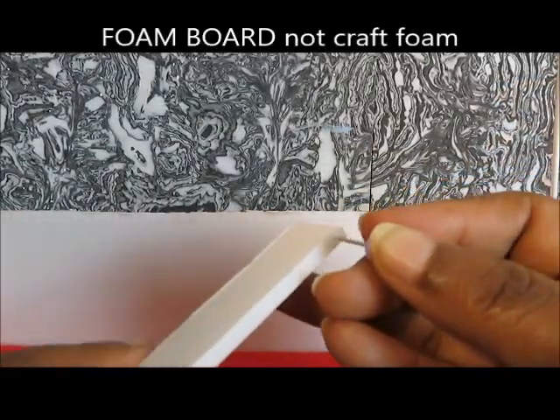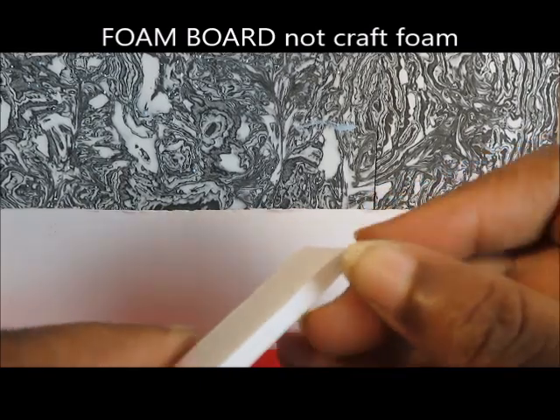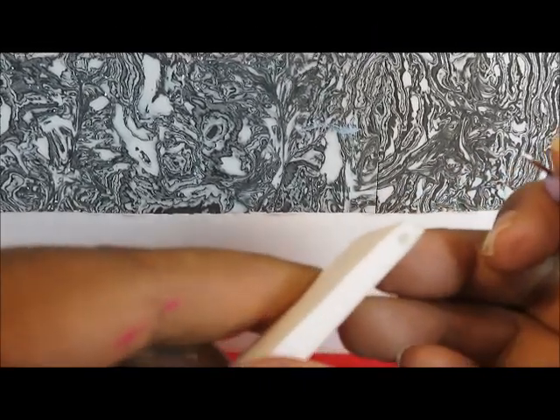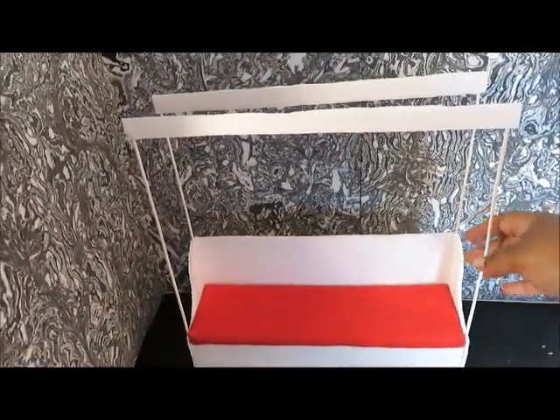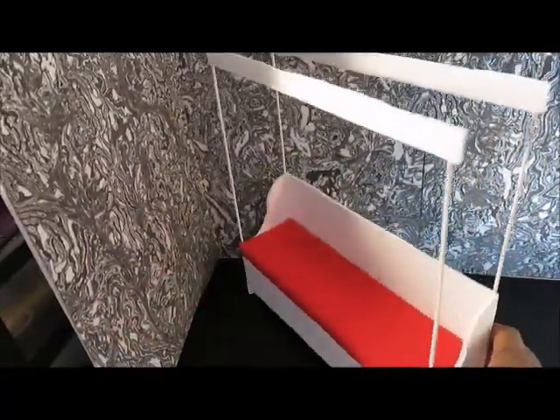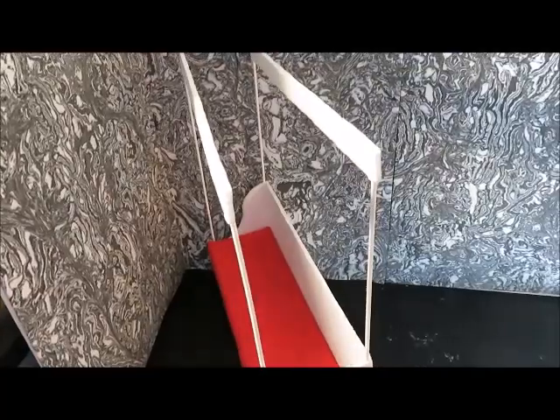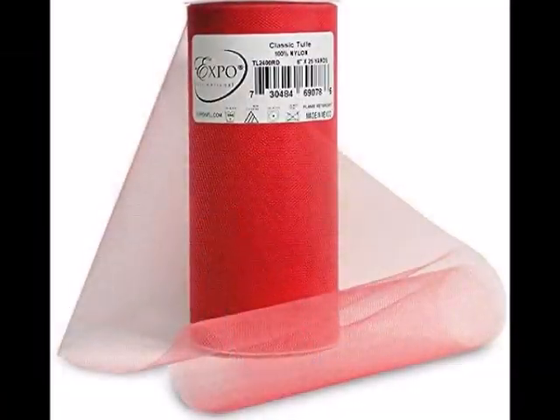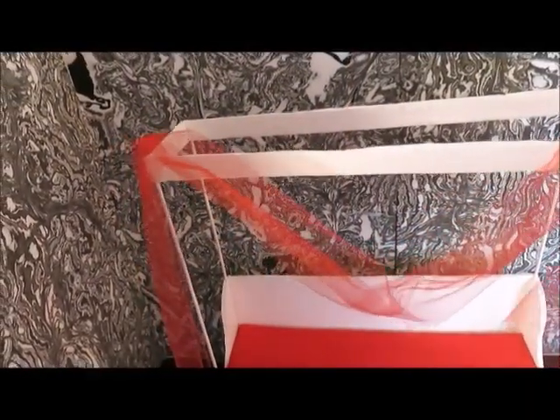I cut out some more thin strips of foam board. I'm using a pen to create a little hole and push it through the tops of the wooden skewers, then we'll hot glue the short pieces on the sides. And lastly, we're going to use tulle to drape across the top.